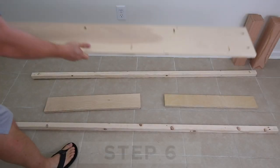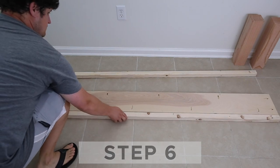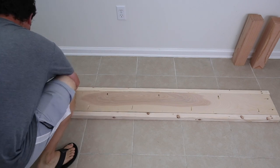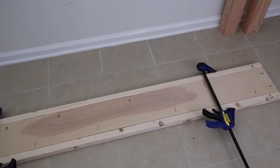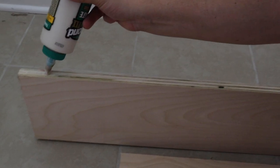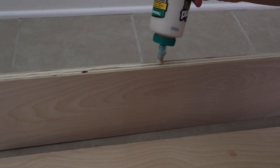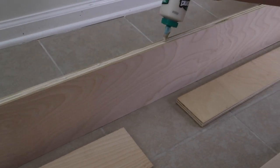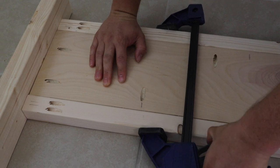Step six is to assemble the footboard. Add the plywood between the two two by twos and make sure all of the pocket holes are facing up. The plywood needs to be attached flush with the back edge of the two by twos, so we use some scrap three quarter inch thick wood underneath of the plywood to help with this step. Attach the plywood to the two by twos with a generous amount of wood glue and one and a quarter inch Kreg screws. Use clamps to help hold everything in place.